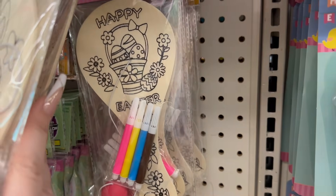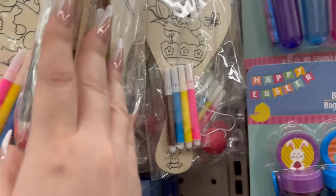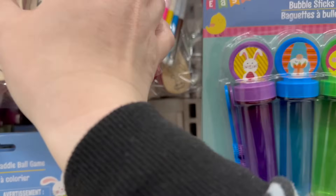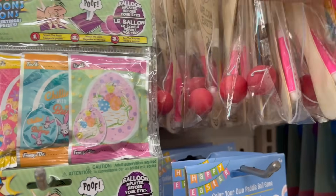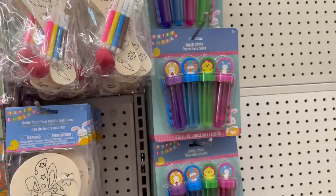This one has 'Happy Easter' with the Easter basket, then the little Easter bunny inside an egg, and then you've got a chick that says 'Welcome Easter.' Those are really cute.